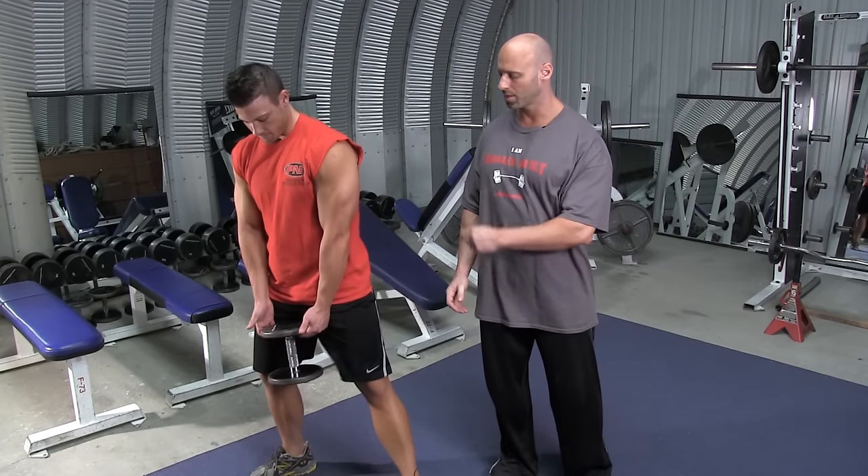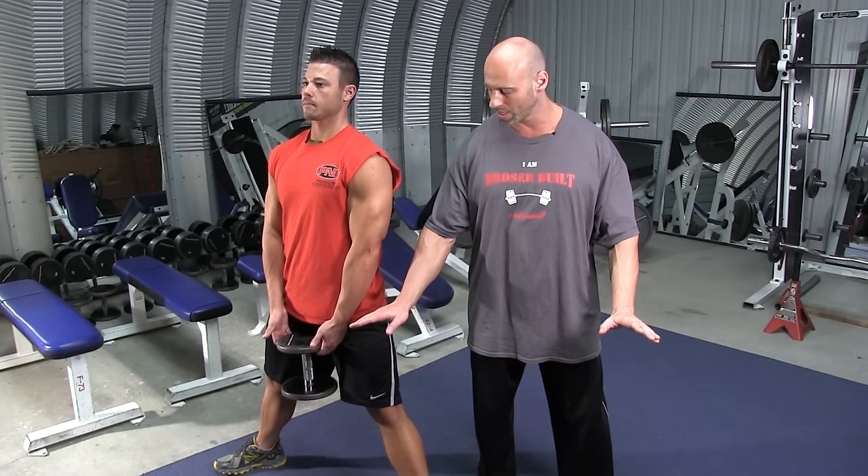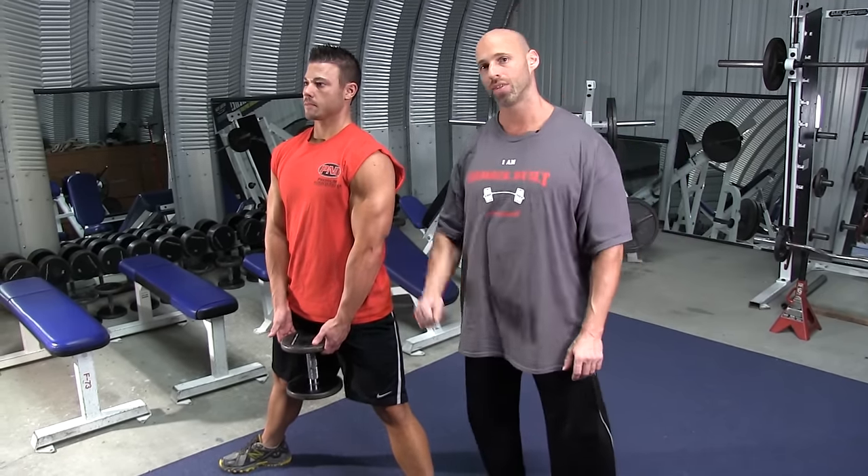Grab a single dumbbell and hold it as shown. In this movement, the legs are spread out wide and the toes are pointed out. Keep your torso upright and straight with eyes straight ahead throughout the entire movement.